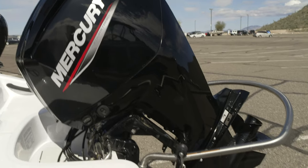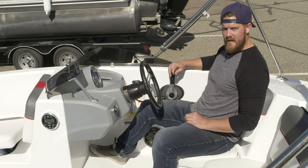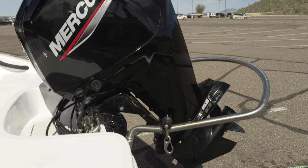This button here is to move the motor up and down. Before you get in the water, just make sure it's up. Once we put you in the water, you put it all the way down. At the end of the day, when you put it on the trailer, be sure to put it all the way back up.